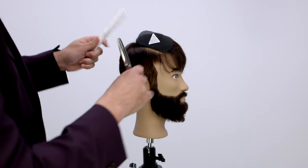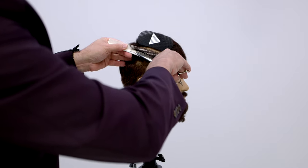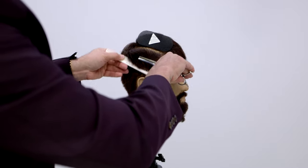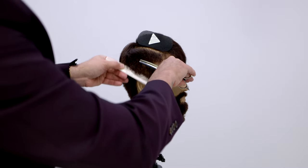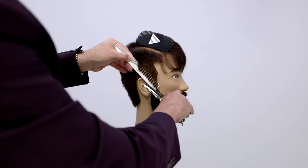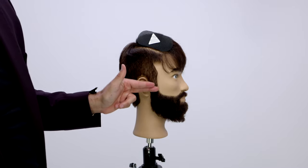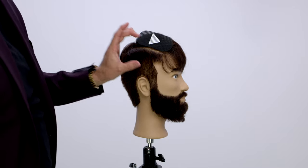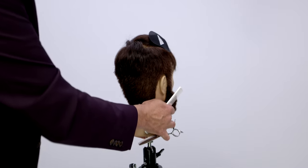With the blade down you can do the same exact technique, but instead of creating harsh lines it just blends and softens. You go through and dust, detail, and soften all those lines you created. I'm still cutting at the same length — it's just softening the edge so it doesn't have as hard of lines in it.